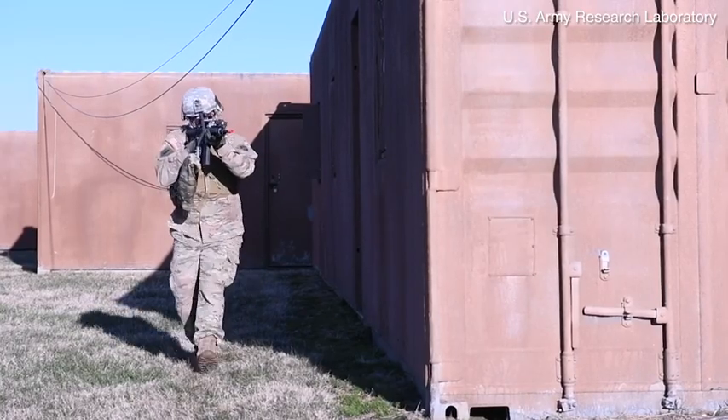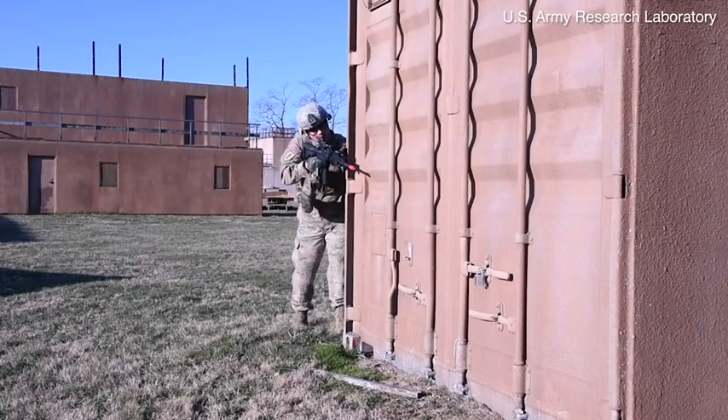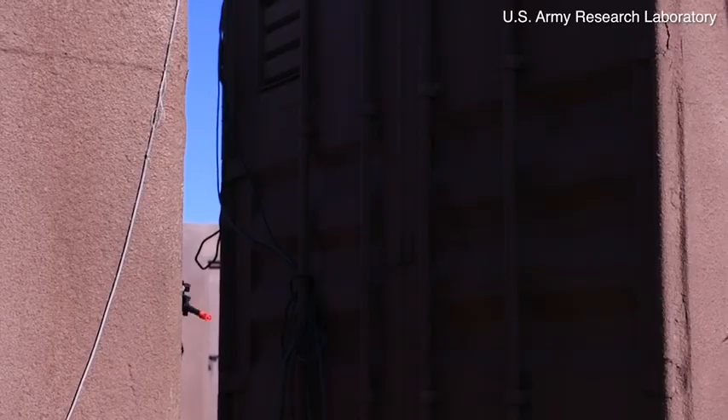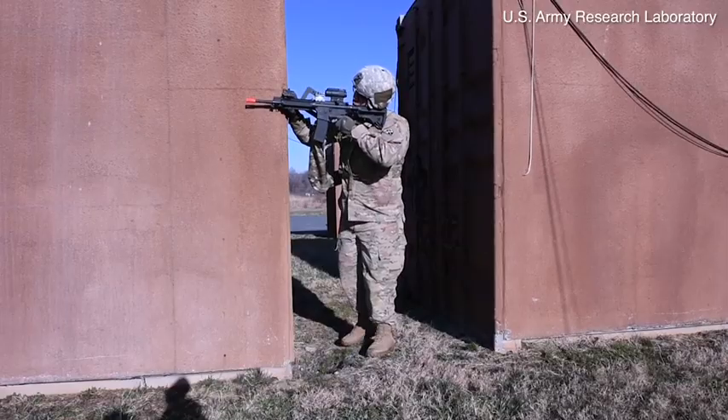Weight is a sensitive issue for dismounted soldiers. They're already overburdened — we don't want to burden them anymore. But what we want to look at is: is there a trade-off between any potential added weight and improved lethality, improved survivability?